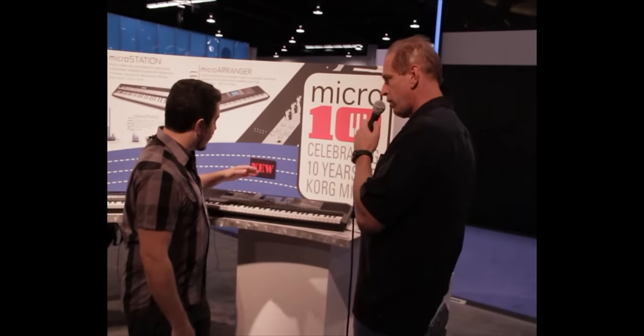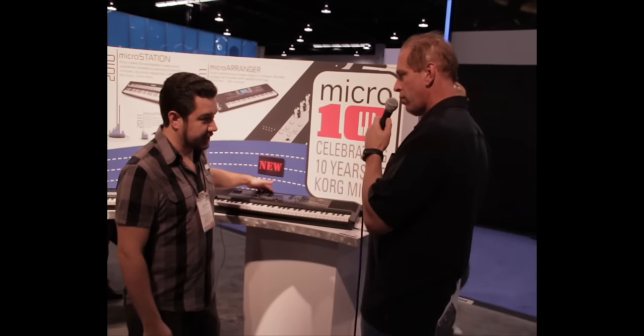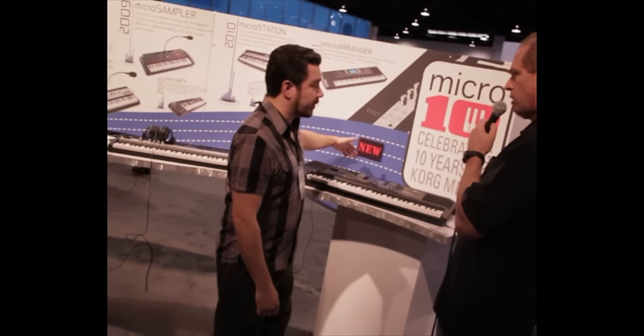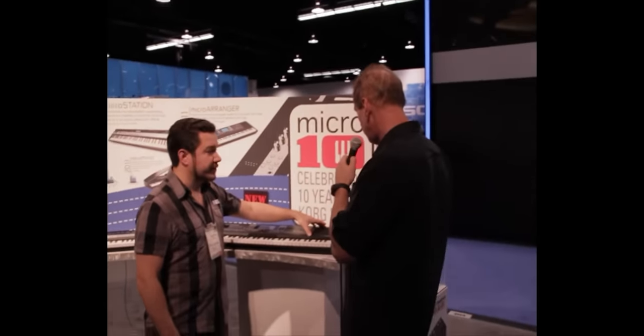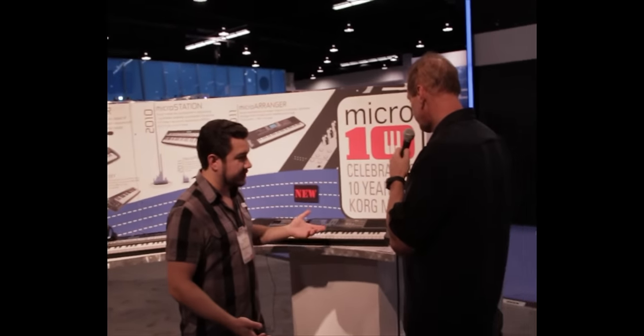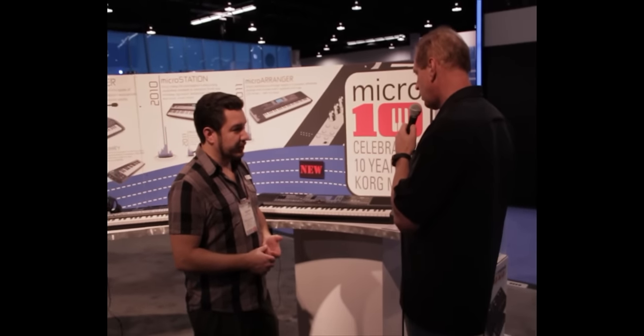It doesn't take batteries — it does come with an AC adapter. And it has MIDI out, MIDI in, and audio outputs. It also has a stereo built-in speaker system. It has terrific acoustic sounds, electric sounds, basically any kind of sound you need. It's got a stellar example of it built right in.